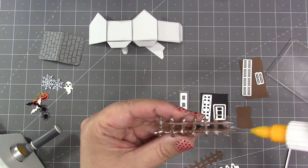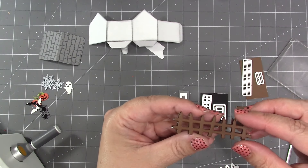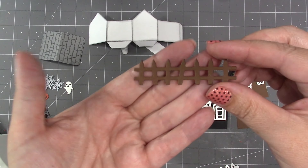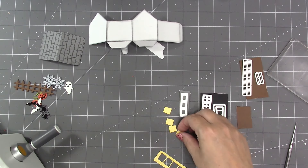There is a fence that comes in the set with some crooked boards, in keeping with the haunted house look. Since my cardstock was a little lightweight and I wanted to use the fence to hold up some items, I decided to double it. There is also a die in the set to cut four window backers, which I've cut out of yellow.